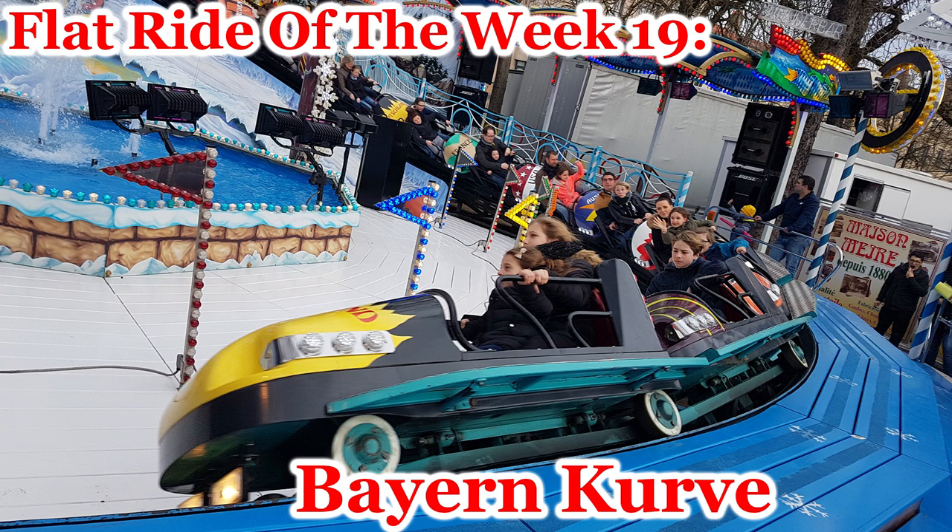Welcome to FlatRide of the Week, episode 19. Today we'll be talking about the Bayern Curve. Many native English speakers actually pronounce it quite differently, but that is how it's officially pronounced. Today we have a special guest, Luke, who is an assistant ride supervisor at Kennywood and has lots of experience working their Bayern Curve. If we forget anything or say something incorrect, please politely correct us in the comment section below.